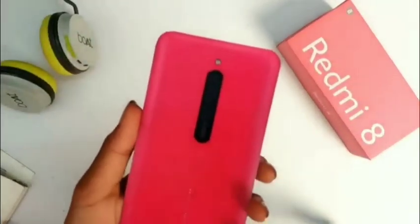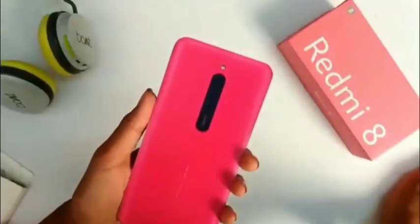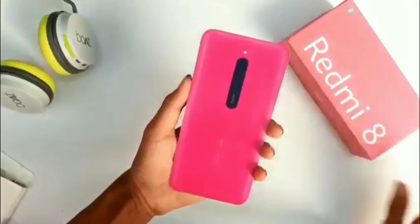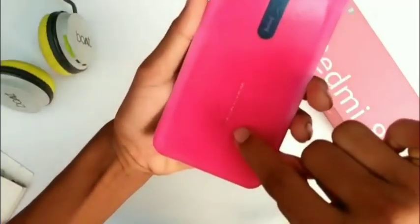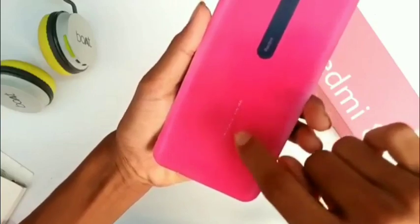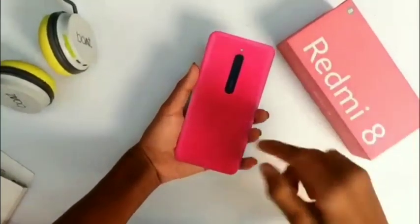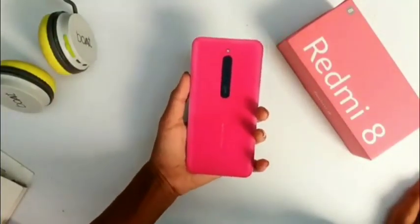I will get the glass. And there will be 2 cameras — this camera has 2 cameras, and one is a fingerprint sensor. There is an LED flash. The cameras are 12 plus 2 megapixel cameras.